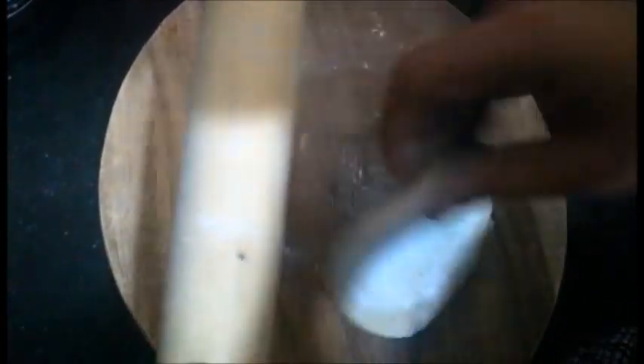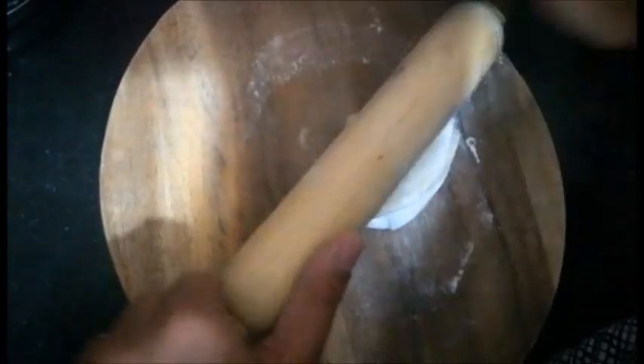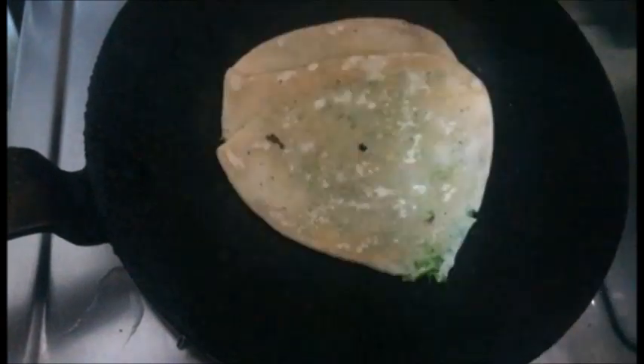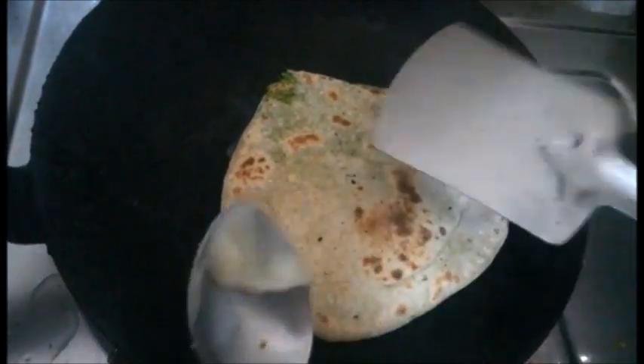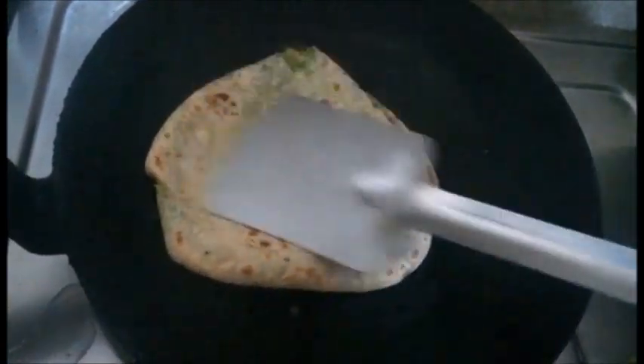You can make whatever shape you like — circle, rectangle, triangle. As you can see, the rolled paratha is ready. Now I am going to cook it on the pan. Use a generous amount of ghee, because ghee is good for kids and toddlers.